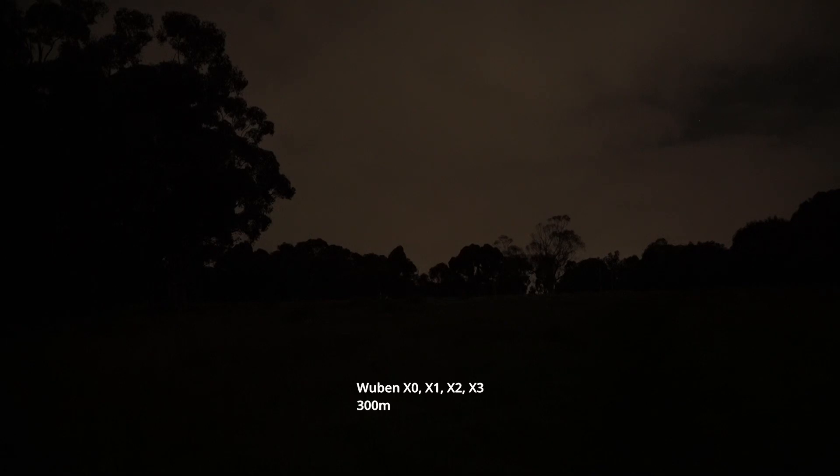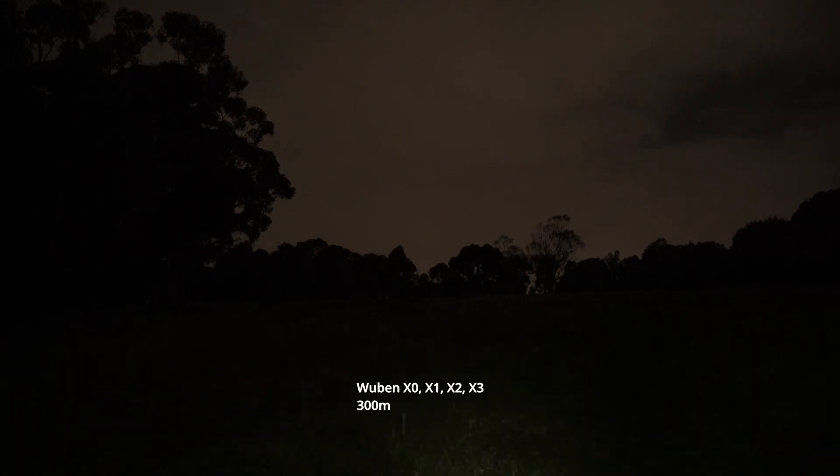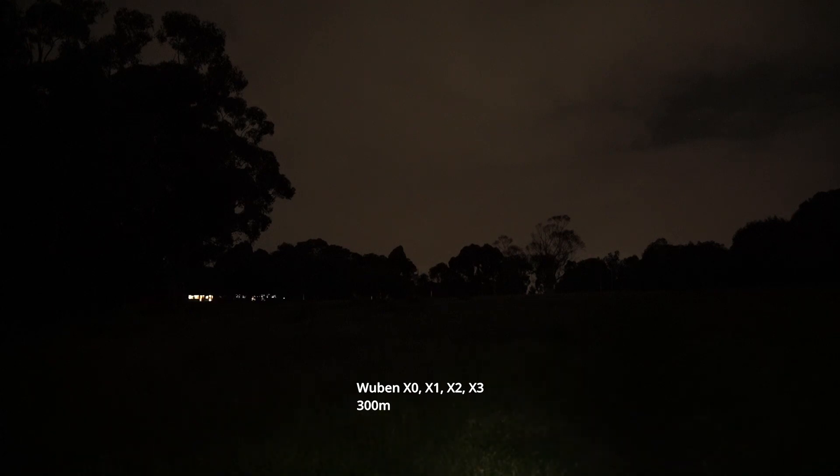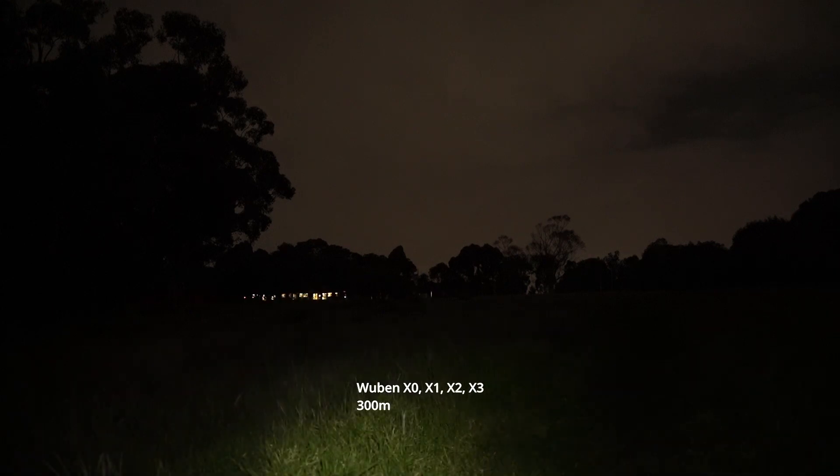We're going to do a comparison between the X0, X1, X2, and X3. Starting with the X0 in the lowest mode — not much light here, about a lumen or so. You can see it on the ground. Getting a little brighter in the second mode, just enough to see ahead a few meters and peripheral vision for everything close by. Third ramp level for a short distance.